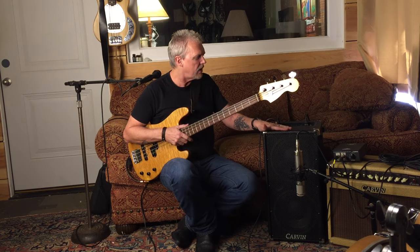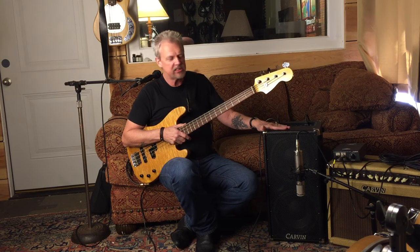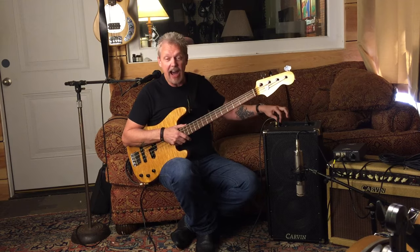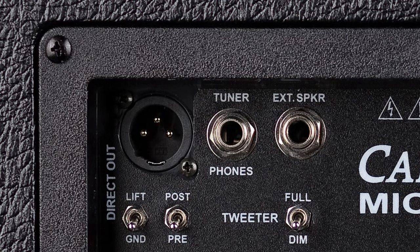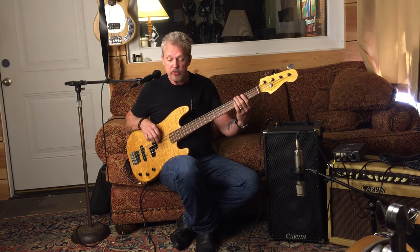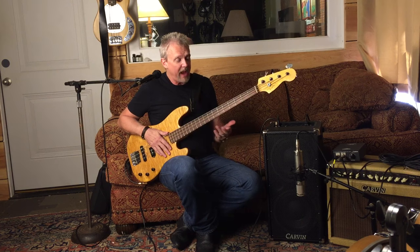And that's why today I'm demoing the Carvin BX Micro Bass Series. This is the MB-210, and the cool thing about this amp is it has all the features you're going to need to use it in a small setting or in a much larger setting due to the DI that is on there. You also have the ability to add an extension cabinet, which makes it really, really nice because then you go from 200 watts to 250 watts with the extension cabinet on there. Then you can stack it up and get a little bit bigger sound. This thing really kicks nicely for a small package.